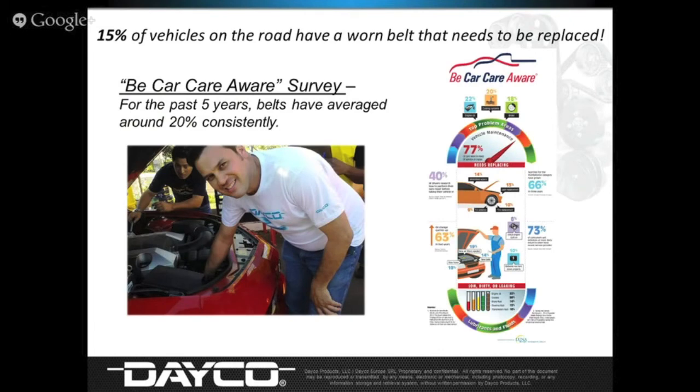Understanding the opportunity for belts: AAIA is an industry group that runs a Be Car Care Aware program. Every April they have check lanes where they go through all the vehicles that come in and check oil, tire wear, belts, hoses, and so on. Every year it's been right around 20% of vehicles surveyed had a worn belt that needed replacing — one out of five. This past year it was 15%. We'd like to credit ourselves because training like this is helping technicians find these opportunities. Get yourself some wear gauges and don't lose out on those opportunities that walk right through your door.